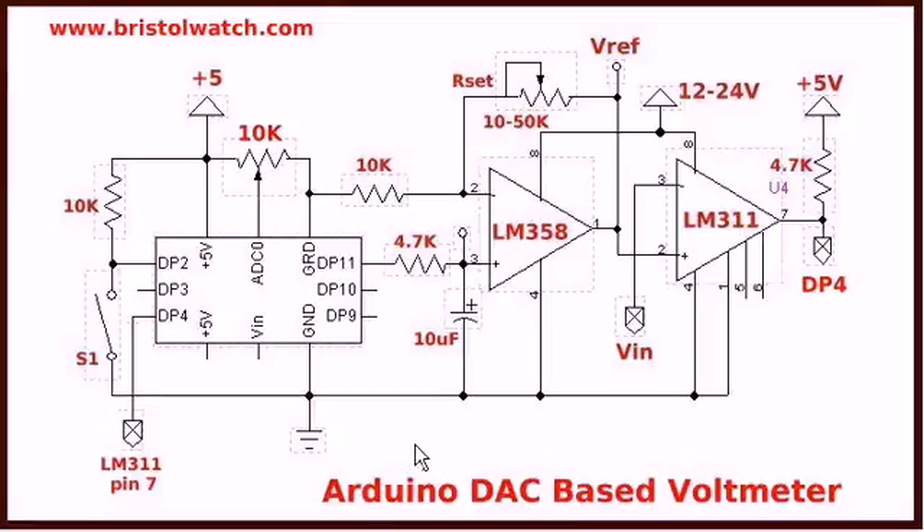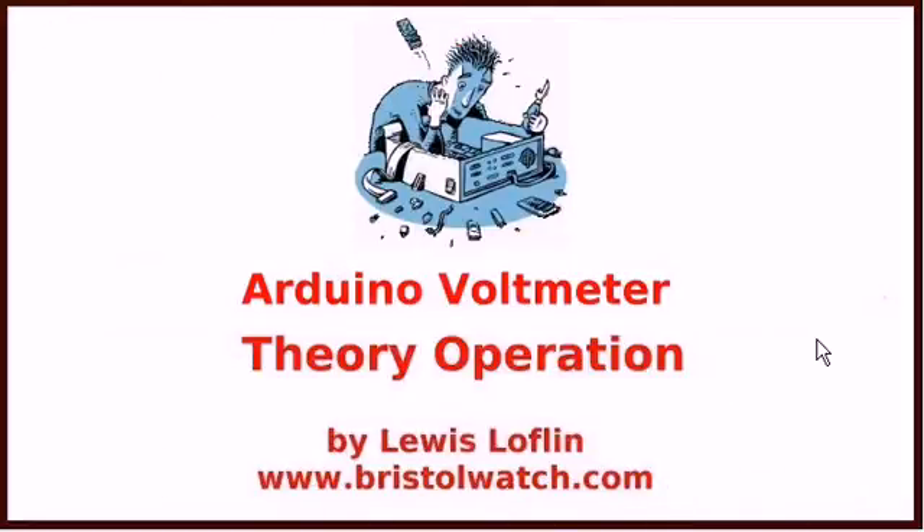Here's the circuit once again that we discussed before. Pulse-width modulation out on digital pin 11, giving me a 0 to 5 volt level here. That 5 volt level is amplified by a factor of 1 to 6 depending on this pot R set. My VCC is 12 to 24 volts. VN, for this circuit to work, has to be something like 2 volts below whatever VCC is. And then it just checks the output back at digital pin 4 in the loop that you saw in the previous slide.